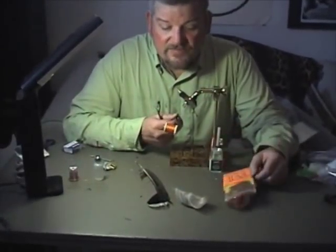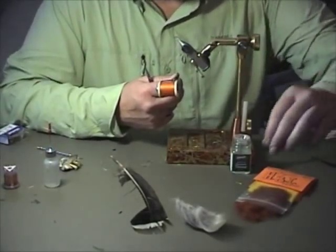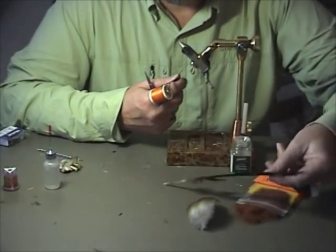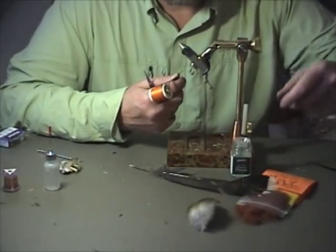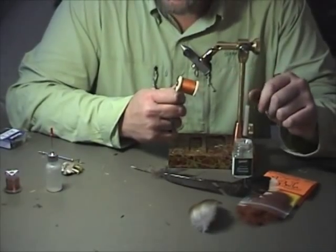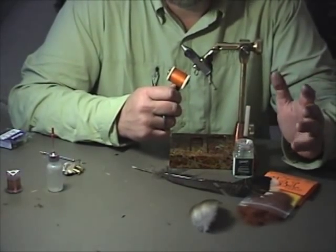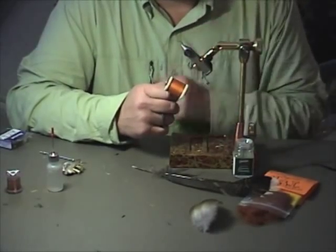The key ingredients for the HBI Nymph are the HBI Dubbing Blend, available at RenoFlyShop.com. Wood duck, which you use for the tail and legs of the fly. For the wing case, we're going to use regular old mottled turkey feather — one of the old favorite wing case materials. The thread color is absolutely critical for this fly: use Danville 6-aught pre-waxed thread in the number 7 orange. I've been using the same color thread on this fly for 20 years and this is the one that works the best.